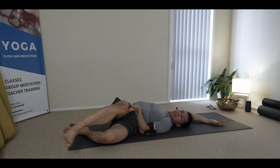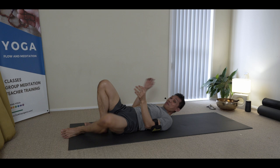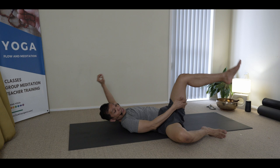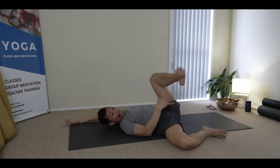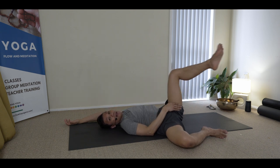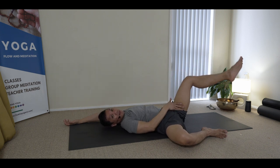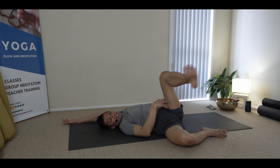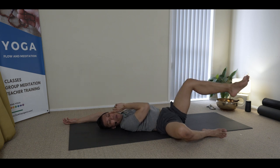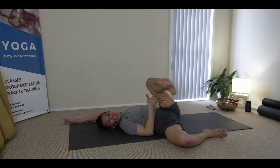Feels good, this one. You can sway the leg a bit side to side and reverse. Opposite hand towards the knee, and then you may move your hand to rub the muscles and the fleshy part of the leg away from the groin region. At the same time, moving this arm long behind you, and rub the tongue inside the mouth.